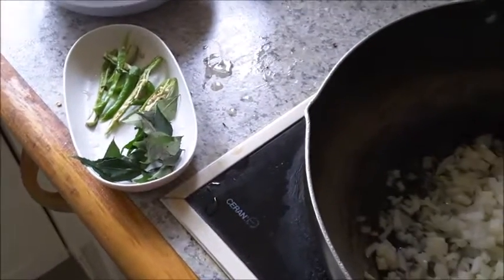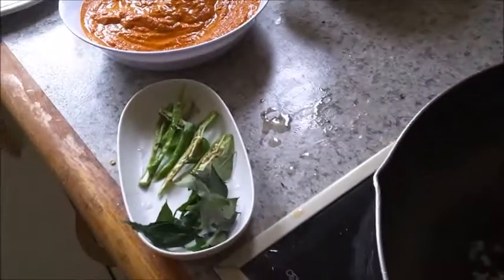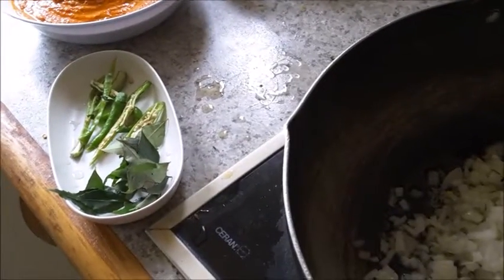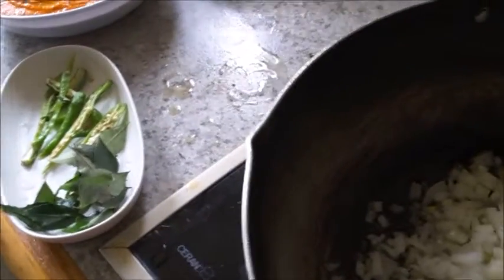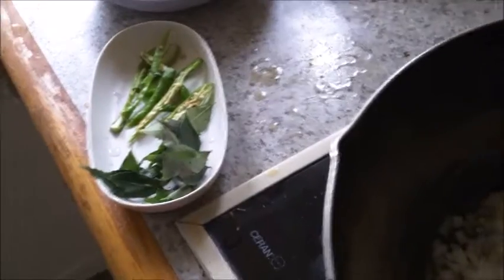Once the ground masala is fried, I'll add the masala water and a little more water if required. You have to maintain a thick consistency, because when you add the prawns you will get more water from the prawns. I'll fry the onions now.